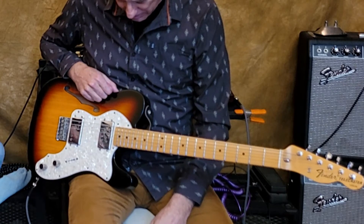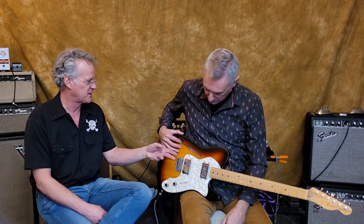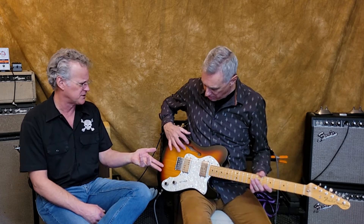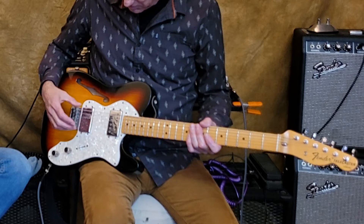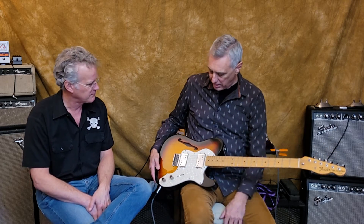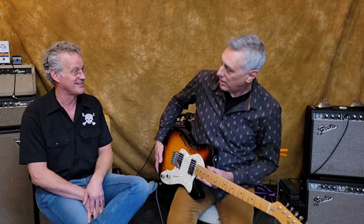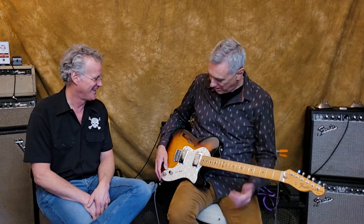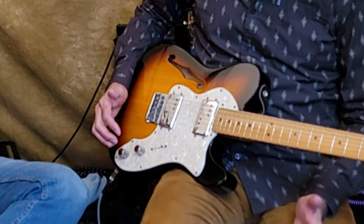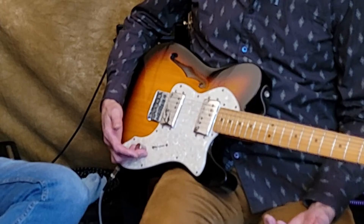I went with this — a Telecaster built in Mexico, a '72 reissue Thinline Telecaster. It's got a chambered upper part but this section is solid, with humbuckers. These are pretty good-sounding stock pickups. This is the most versatile guitar that I own, and a lot of guitar players would agree that a Telecaster is probably the most versatile. With just a three-way pickup switch, a volume, and a tone knob, you can get a real variety of sounds.